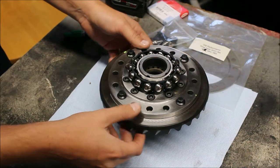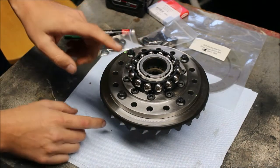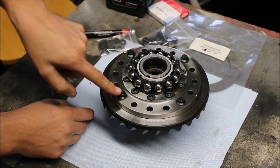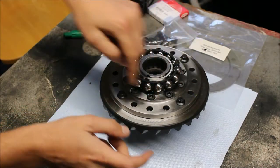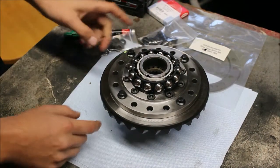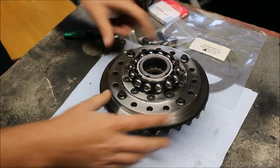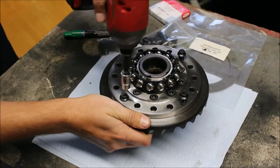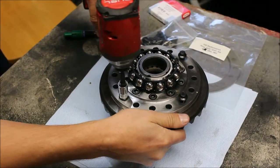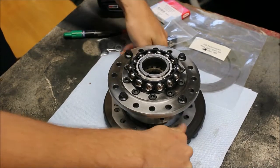The first thing we need to do when you get your diff — because every diff is a little bit different — is ensure that when we are screwing in the 16 bolts, we don't bottom out into the holes in the ring gear. So they're loosely assembled; the first thing we're going to do is remove these bolts and hang onto the ring gear so it doesn't fall, then set it down.